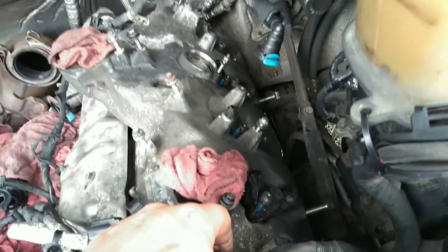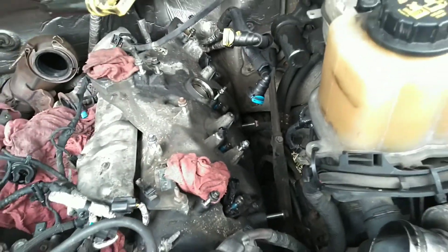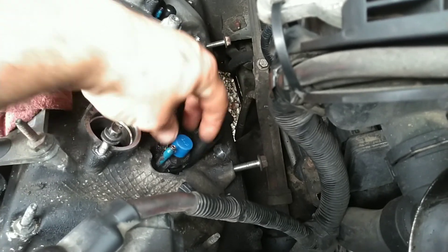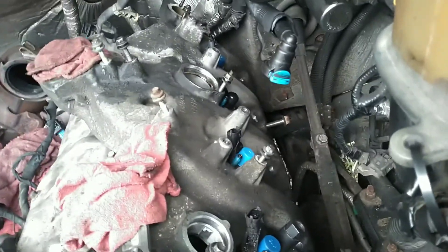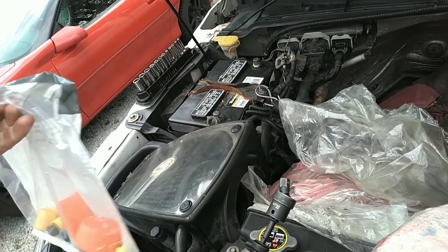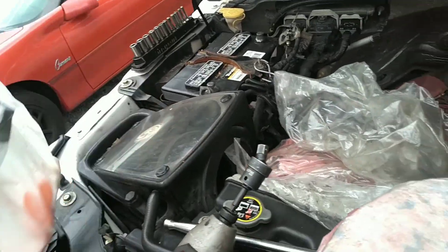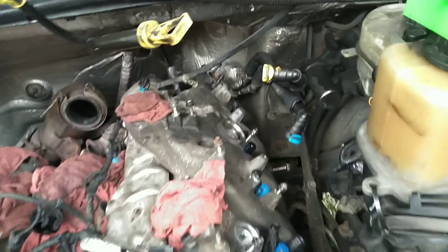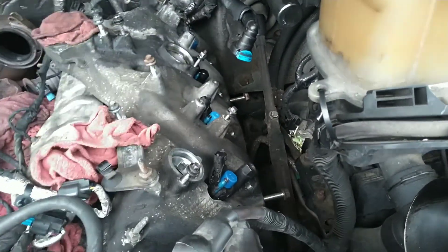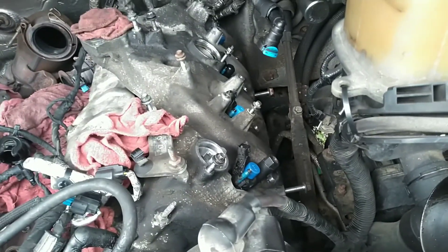You can get these injectors out without the puller, but the puller does make it a lot easier and it's not very expensive. I got the injectors capped off here with just some plastic caps over them - you can order caps like that off Amazon. I've just got bags of them sitting around from parts. You want to keep that junk out of there. Let me take that rag out for a minute so I can show you the puller.